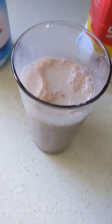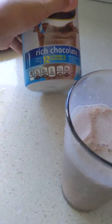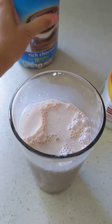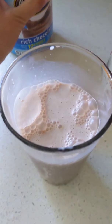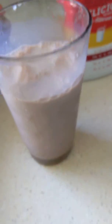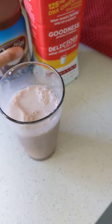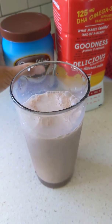Pour some milk in there. What I like to do is not over-saturate it with too much chocolate — it gives you just the right amount, that hint of chocolate. But man, it's like chocolate crack, it's so good. You need to get you some. Milk and Ovaltine, that's all it is folks.